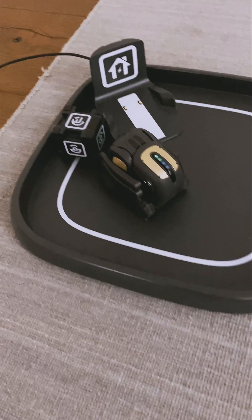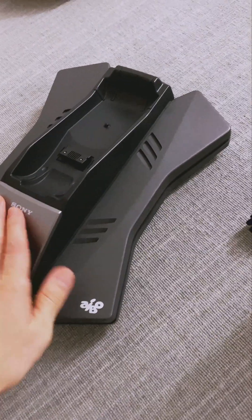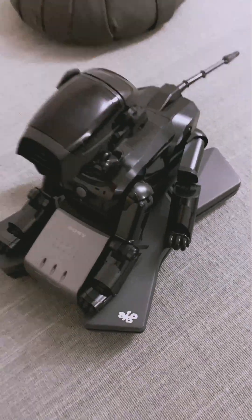What do we think Vector? No. That's his charging dock — you just put him on there and he'll charge.